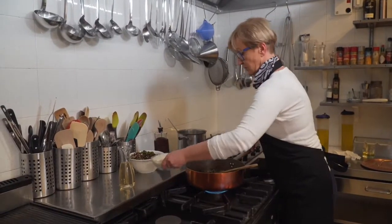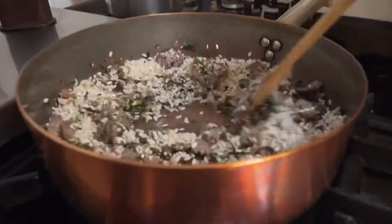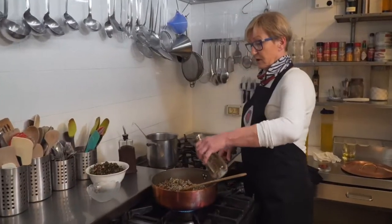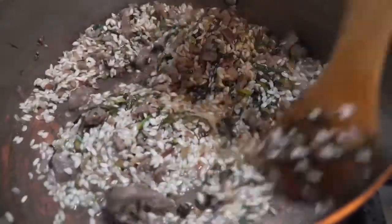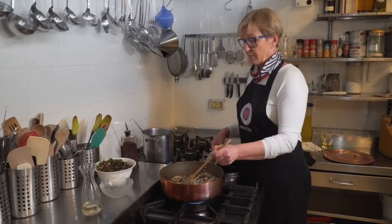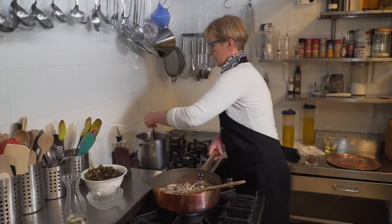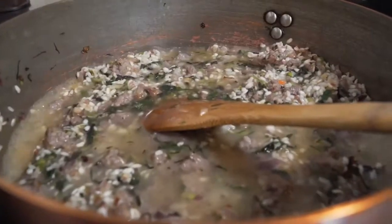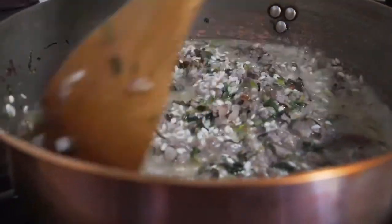Ubacimo rižu - minutu, dvije je prepečemo malo. Dodajemo vino. Kada vino ispari, dodajemo goveđi temeljac. Da upije, da upije tu tekućinu.